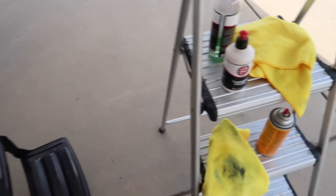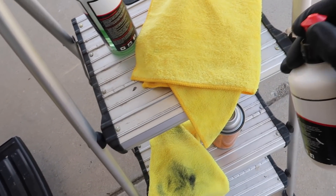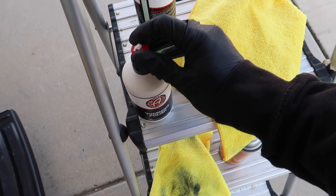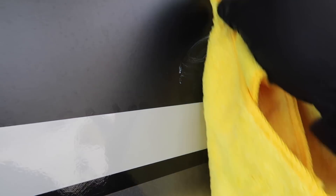So what I like to do, especially on the black, is get some of this Adam's finishing polish and stick a little bit right here on the rag. You don't need a lot. I'll just do that little corner for you guys — make a line that goes like this. Now watch this. Let's scrub it like this, do a little wax on, wax off, make a nice line right here.